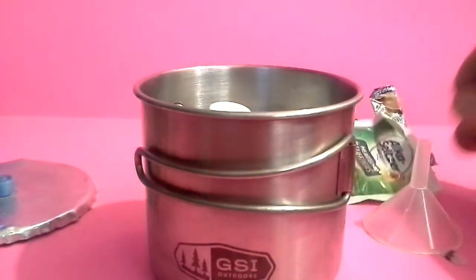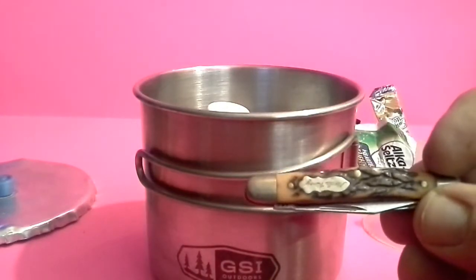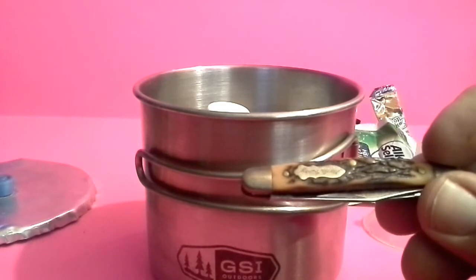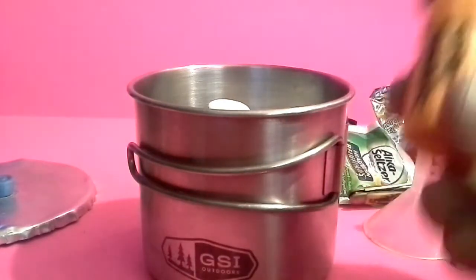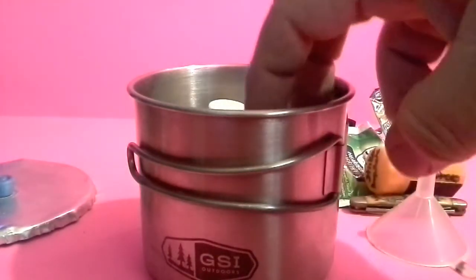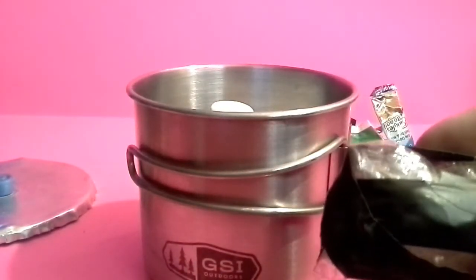I throw these little Uncle Henry knives — I have like four of them — in different kits just because they fit. I've got a thing of strike anywhere matches here.